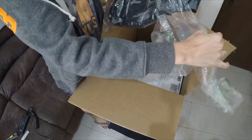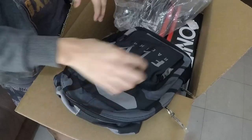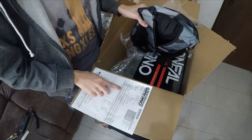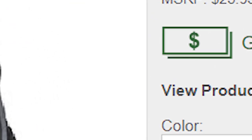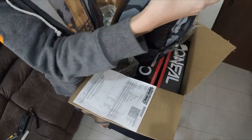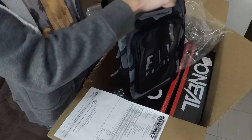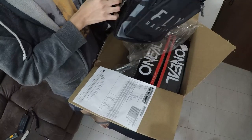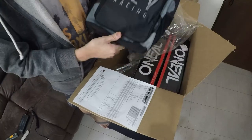Next item: Fly Racing Jump Backpack. I bought it for 25 dollars, around 1,250 Philippine pesos. It's a bit large, but personally I like to bring a lot of things when going to the mountains, so I prefer a bigger bag. It was on sale, so it's a good deal.